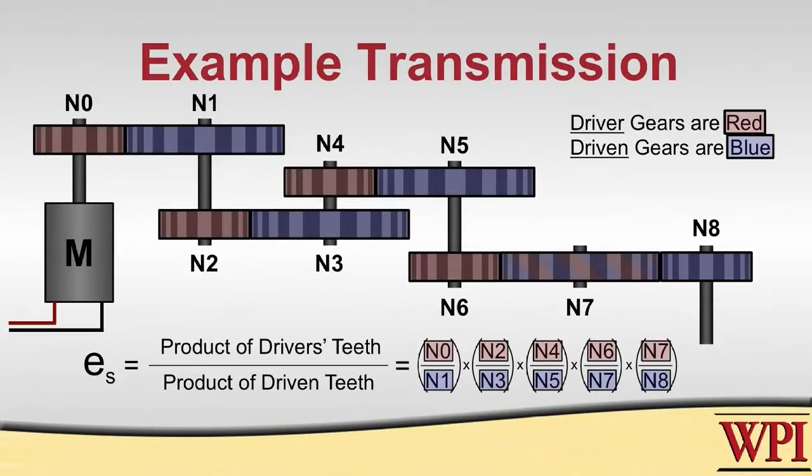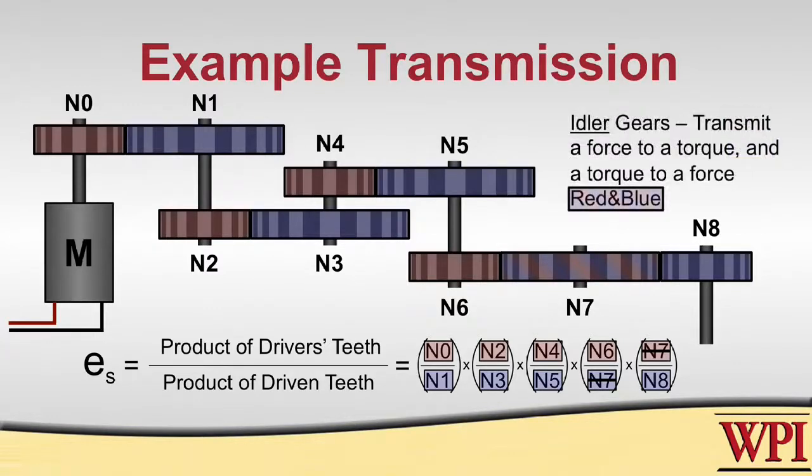Looking at this mathematically, we can cancel out N7 because the two parts of the equation at the end are N6 over N7 multiplied by N7 over N8. This shows us that N7 is an idler. An idler is any gear that both transmits a force to a torque as well as a torque to a force. At this point we can simply cancel out N7 and we are given the speed ratio.